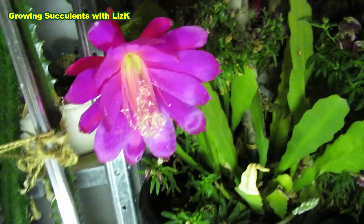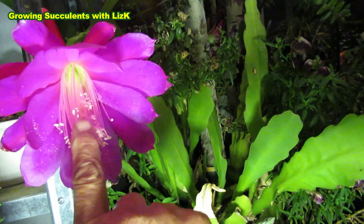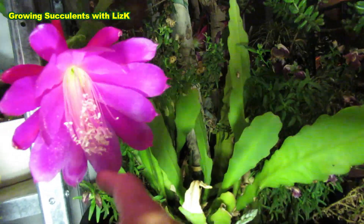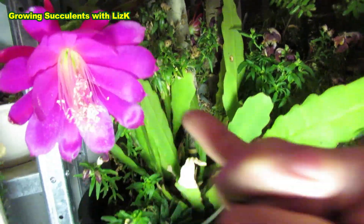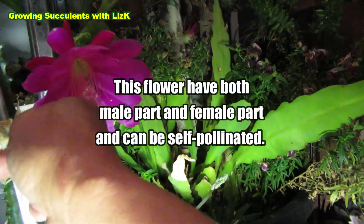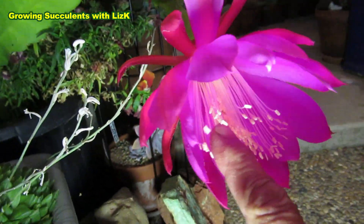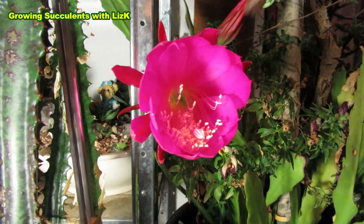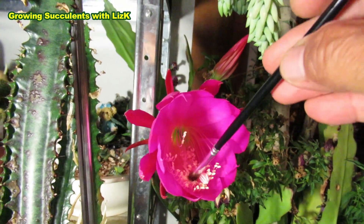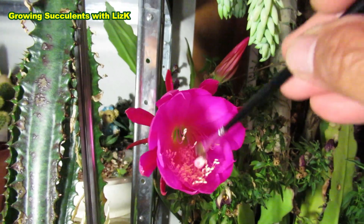So now what I'm going to do is try and get some of this pollen here. This is the first one that actually flowered and I've already cross-pollinated it to itself. I don't know if I've got some pollen on my finger here, but I'm going to do it like this. I'm supposed to use a brush, but I'm going to go ahead with my finger.